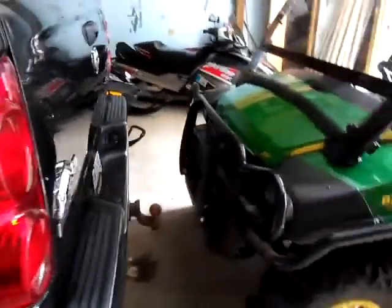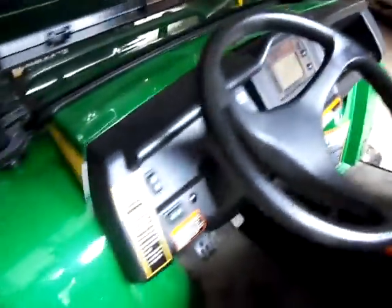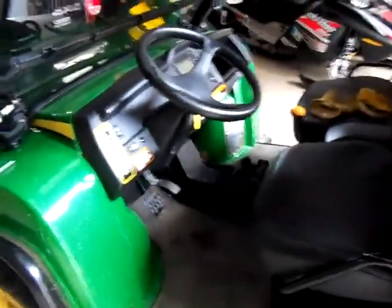Hey YouTube. I decided to get into the videos today, and we got to get the truck out here. So figured I'd do a video for a cold start of the John Deere 825i Gator. It's about 33 degrees out, and this machine has been sitting for about a week and a half, so let's see what happens.